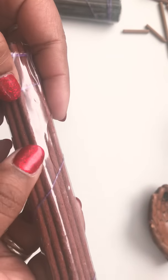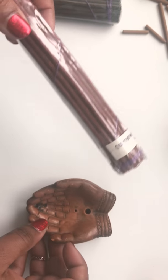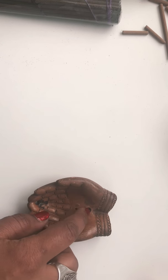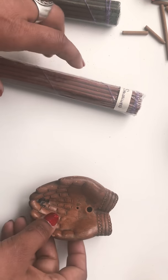Since these incense sticks don't have bamboo sticks in the middle, you're going to need an incense holder that has a bigger hole so you can hold it.